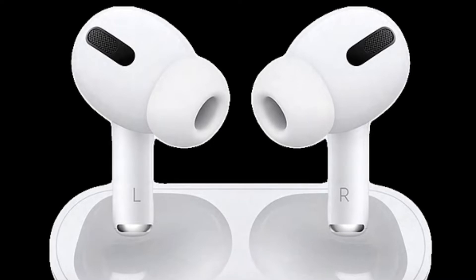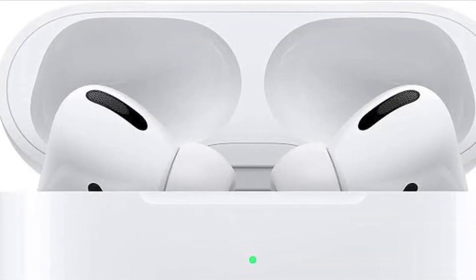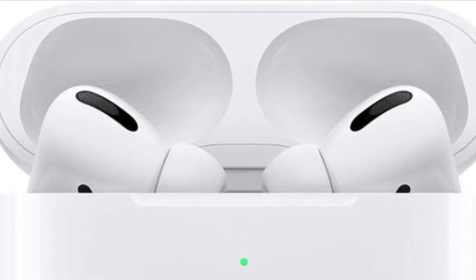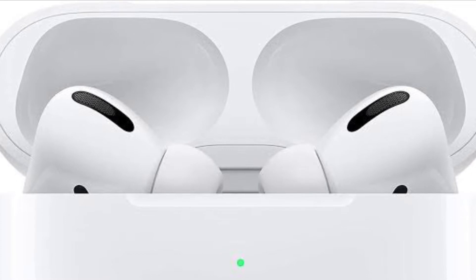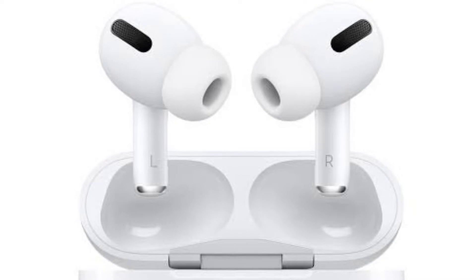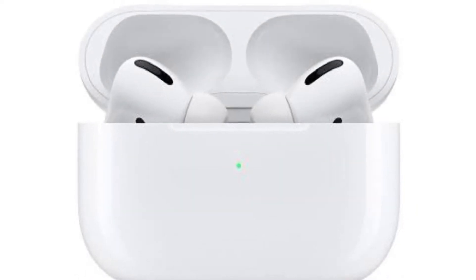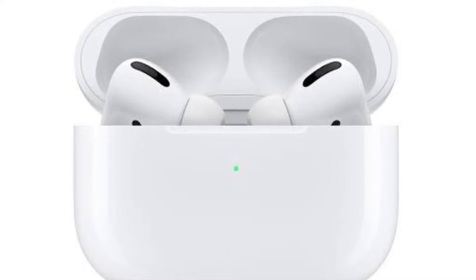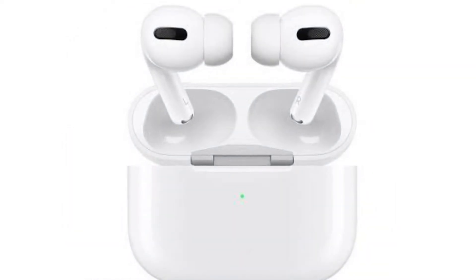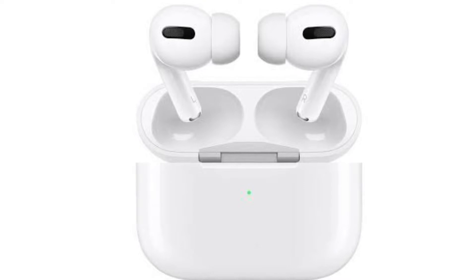How to change force sensor controls on AirPods Pro and AirPods 3. AirPods Pro have great features like Noise Cancellation and Transparency mode with an in-ear design, and to switch between those and other features, the force sensors in the AirPods Pro and AirPods 3 stems offer easy control. It's time to learn how to change AirPods controls, including press speed, press duration, and what your left and right force sensors do, and more.